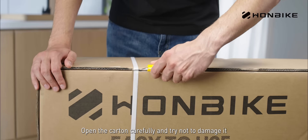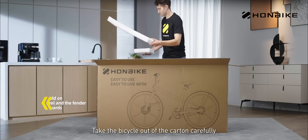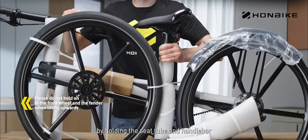Open the carton carefully and try not to damage it. Take out the foam. Take the bicycle out of the carton carefully by holding the seat tube and handlebar.